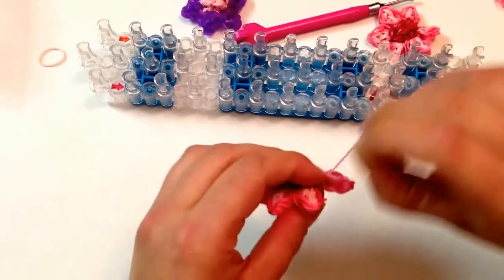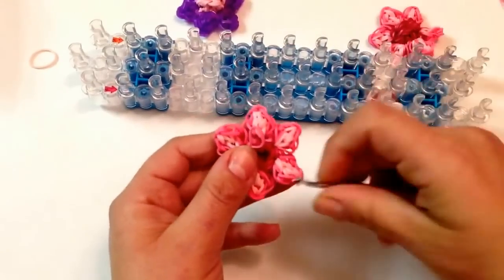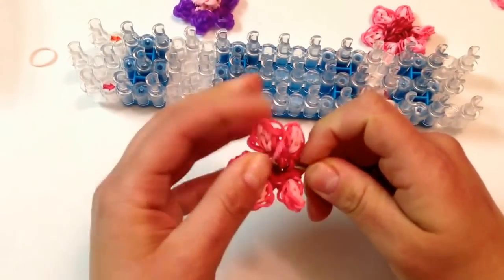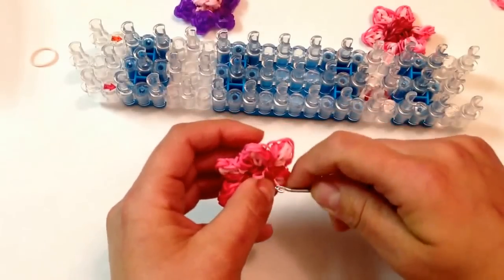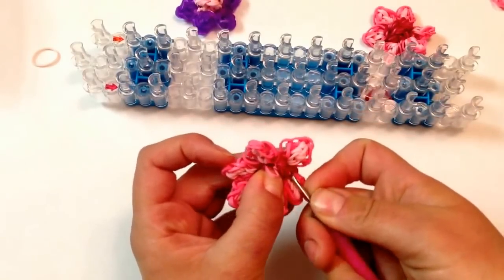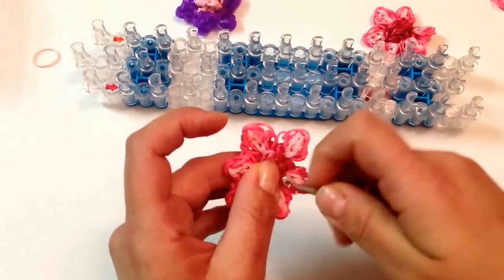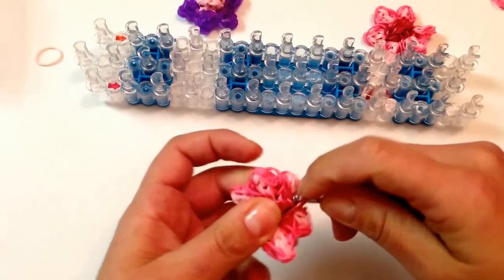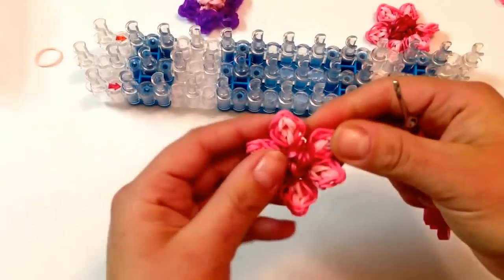You can hide this tail if you want, or you can leave it hanging. But if you want to hide it, just reach in anywhere, grab an end, and just pull it through. That will support it too, and you can keep on pulling it through.